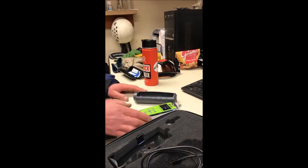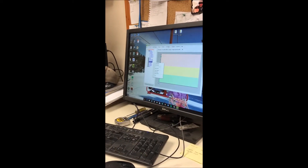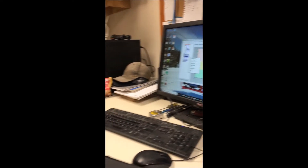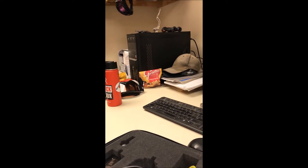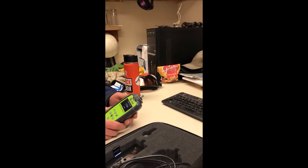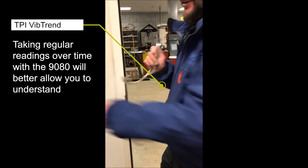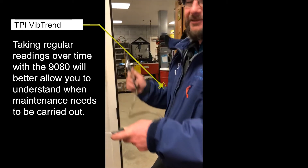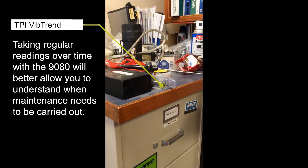It automatically puts it all in there and starts graphing it. So this year I'm kind of just trying to get it set up and play with it a little bit. Then I think throughout the summer and definitely next winter, this will be one of our monthly checks that everybody does. You put these in your ears and then you touch a motor that's running and it's pretty loud — so that's the alternative cheap method.